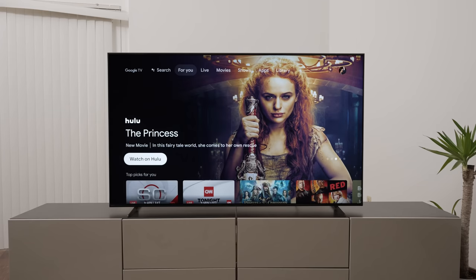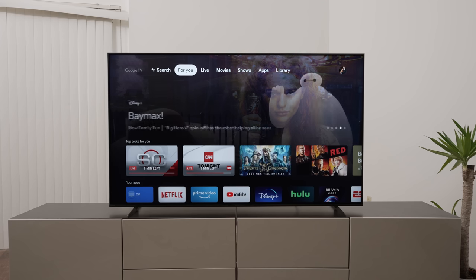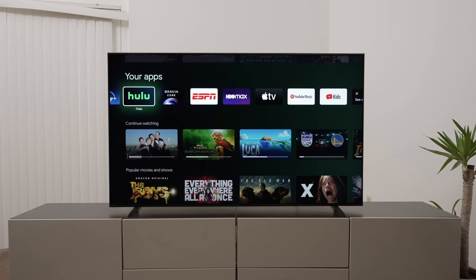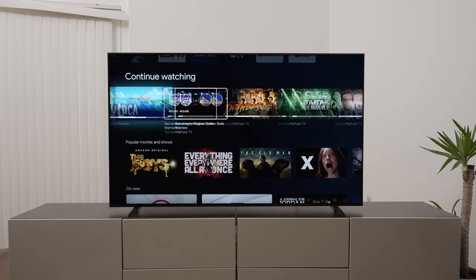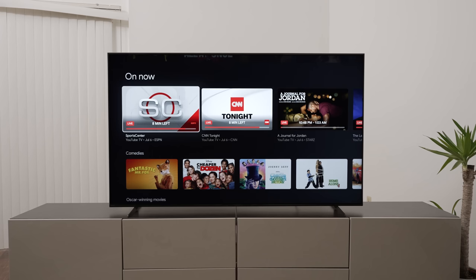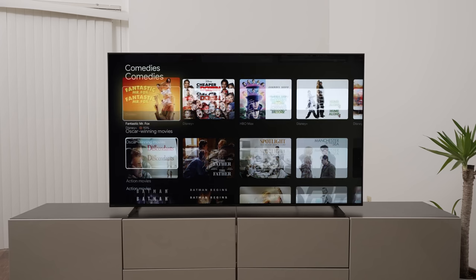The setup was a little time consuming, specifically getting all the apps downloaded. But if you're familiar with Android — now called Google TV OS — it's pretty straightforward and user-friendly, especially if you're a Google or Android user. It has minimal differences from the Android TV of a couple years ago. It adds your apps to the home page and shows what you've watched so you can pop right back in — continue watching across all your different apps, including a lot of YouTube TV content.